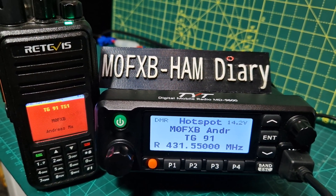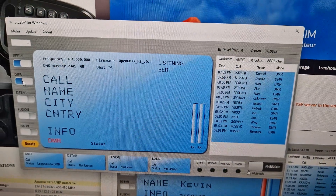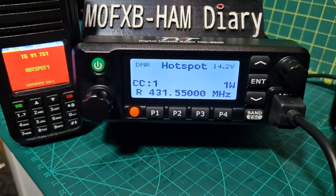M0FXB calling for a contact, M0 Fox X-Ray Bravo. And you'll see that that's on here as well. And it's loud, very loud, very clear audio.